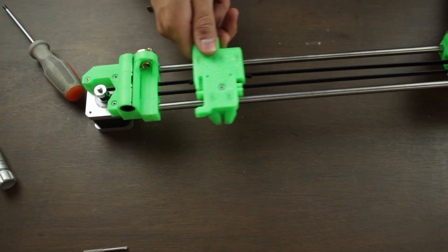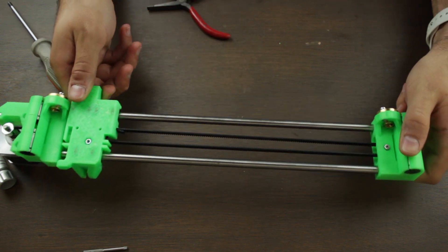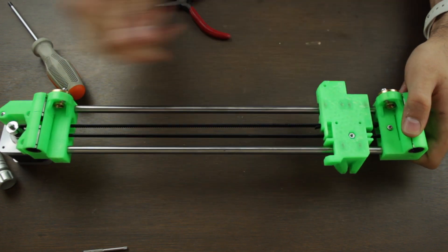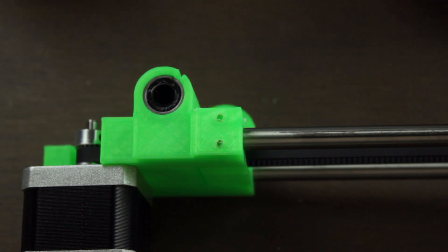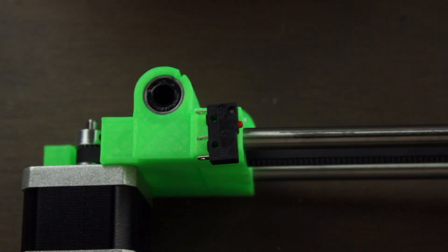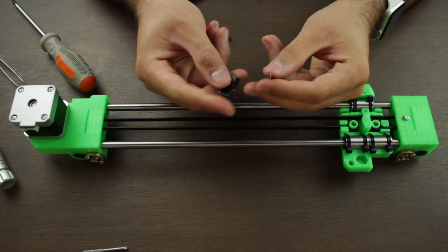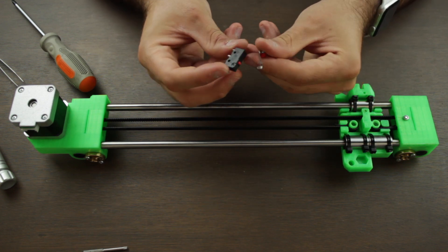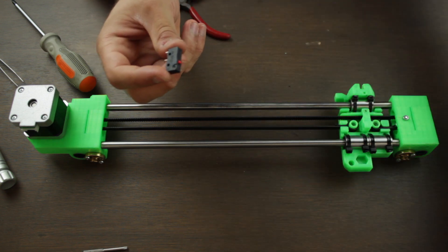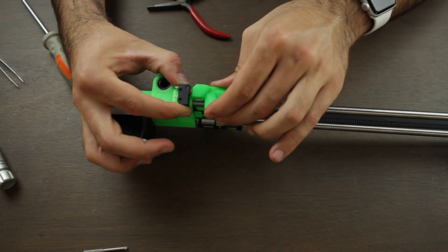We'll check one more time that the carriage can move properly. Notice that you should not move the carriage very fast, since you could break the stepper motor if you do. As you can see it's working perfectly and the belt is correctly tightened. The last component we'll need to install to the X-axis will be the mechanical X-axis endstop that I have here.